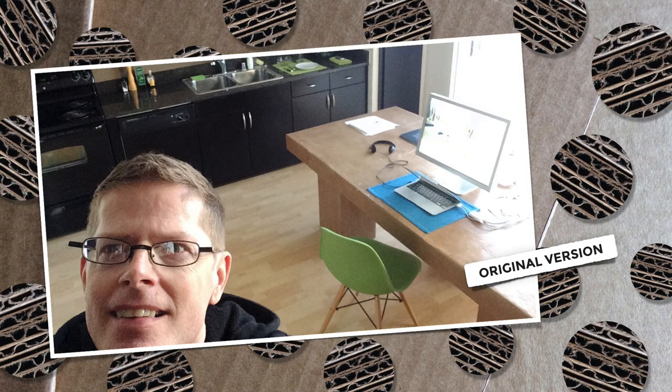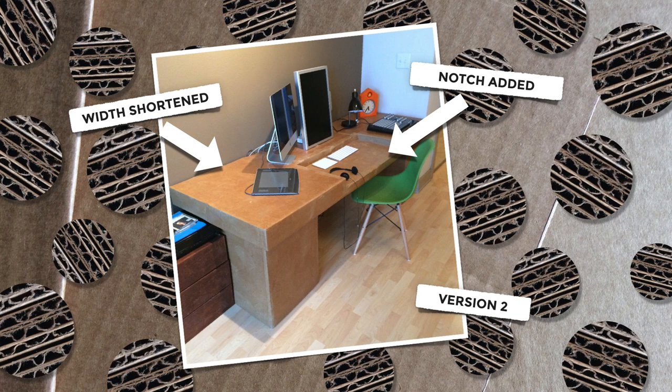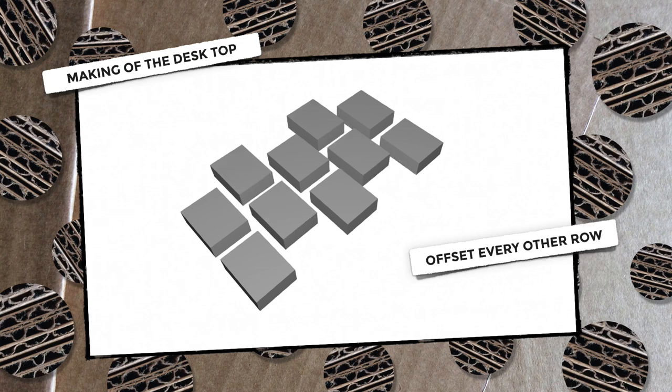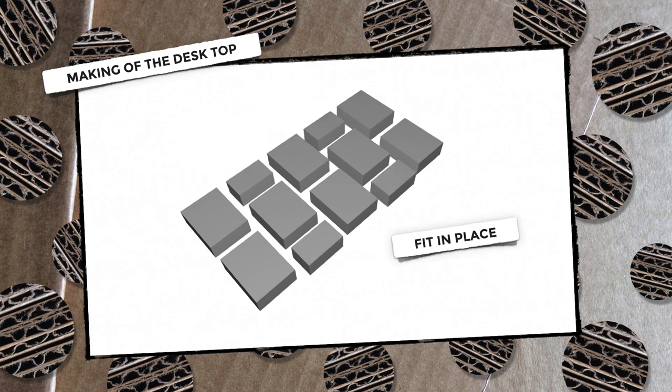This picture shows the original version and then later I shortened the width and cut a notch into it to put the keyboard at a more ergonomic level. For the desktop I bought a series of the same size boxes that were four and a half inches high and arranged them into the size that I wanted the final desk to be. I offset every other row and then cut some of the boxes in half to make sure that none of the seams were in the same place.